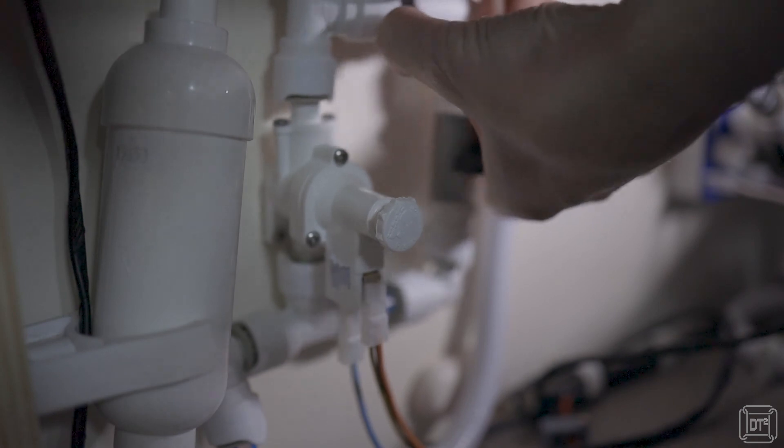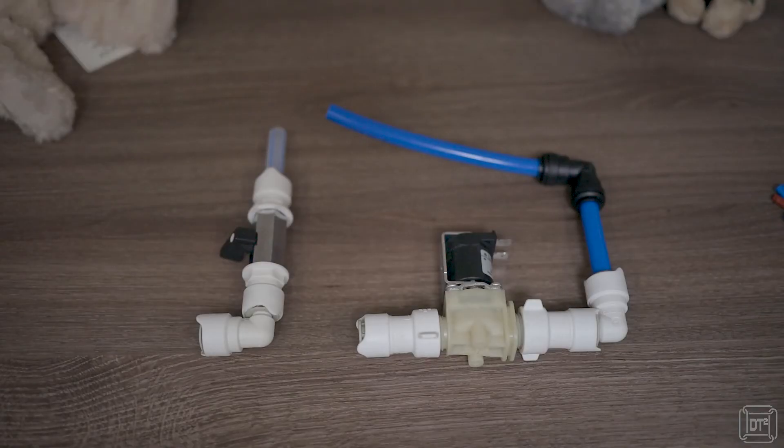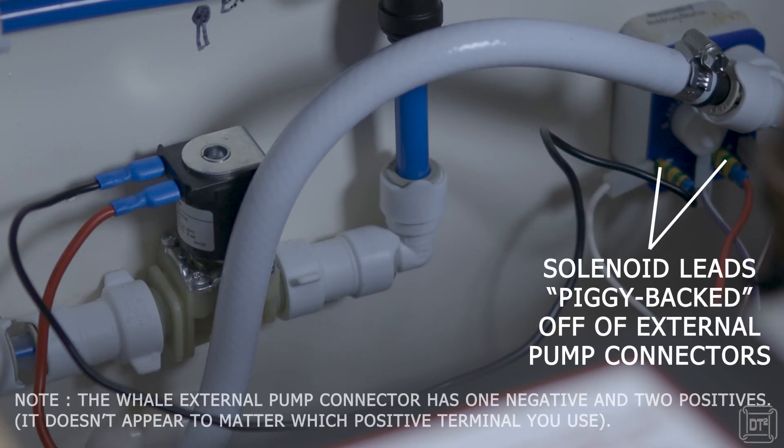The first task is to disconnect the existing valve and replace the bypass loop with the solenoid and an extra two small sections of pipe to allow for the difference in length of the solenoid versus the manual valve. The solenoid is then connected to the external pump connector so that it is energized automatically whenever the pump is switched on.